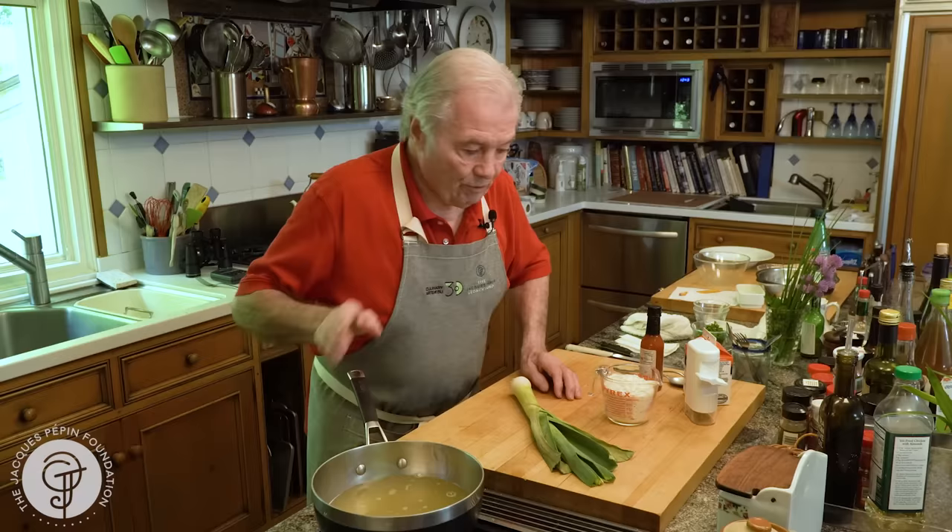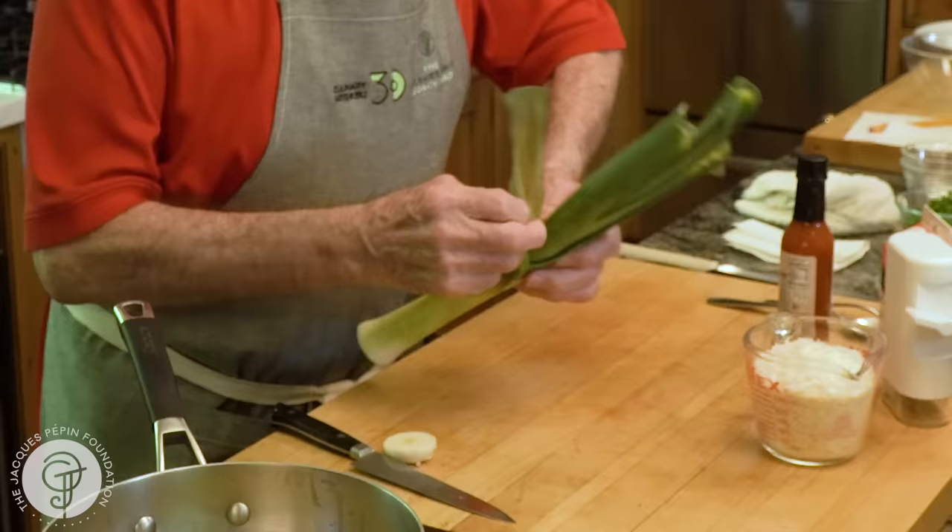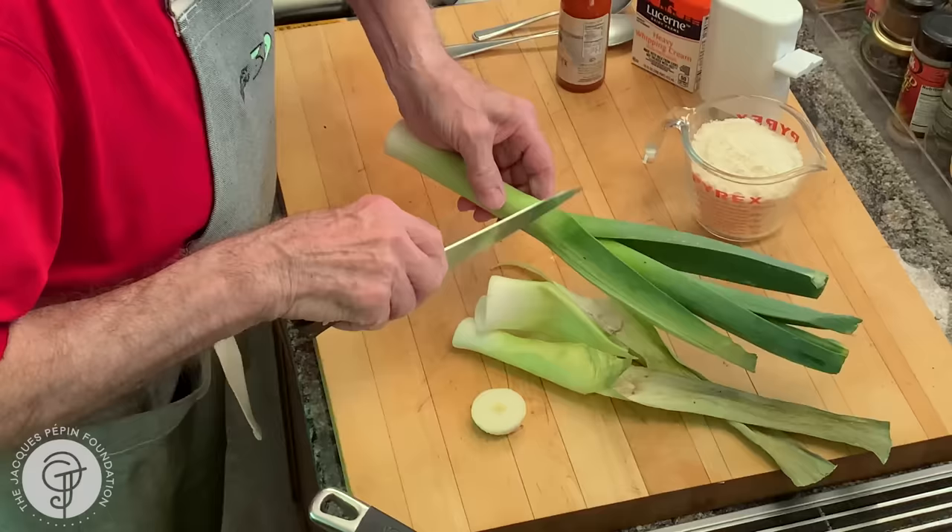So I want to bring that to a boil and cook that with a leek here. Leek is great. As you can see, that leek is a little bit damaged — it's been around in the refrigerator for a while. So I will remove those first two outer leaves, probably up to here. It's no good.